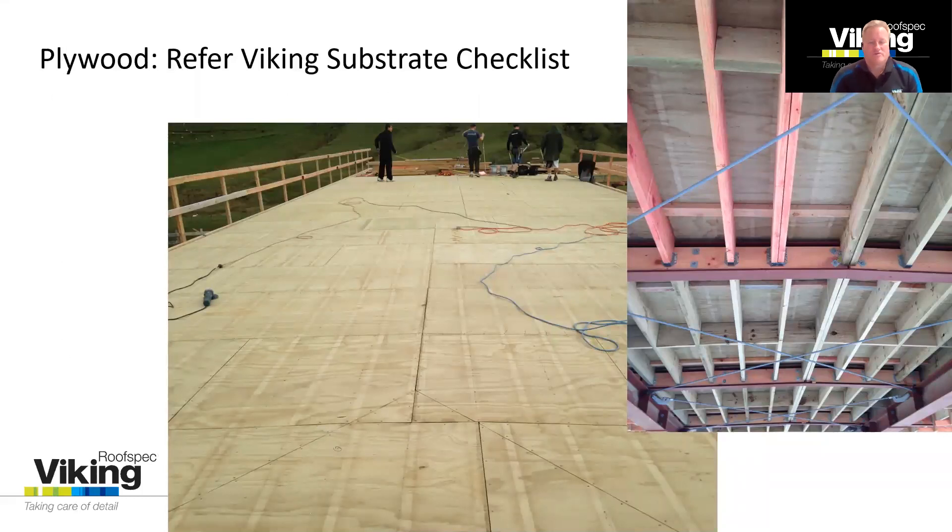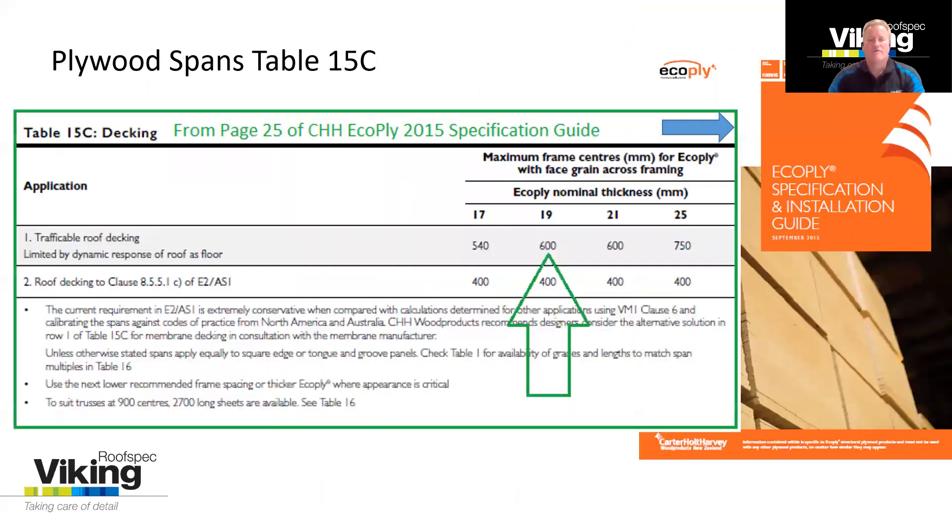E2-AS1 talks about plywood and concrete, as we know. E2-AS1 says that plywood is to be 17mm installed onto support centers at 400mm, which is quite conservative. You might not be aware, but Viking RoofSpec can accept, as an alternative solution, plywood supported on wider supports, wider apart, according to Carter Holt Harvey's specification by Table 15C. Table 15C, you'll find in that catalog on page 25. For example, 19mm plywood could be used if you're having your support centers set at 600mm. This is a reasonably common request from specifiers, and that's fine — it is an alternative solution.